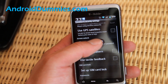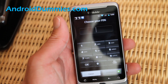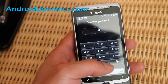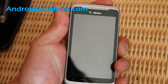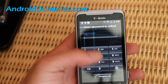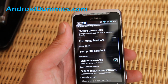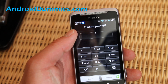So that's how you set up a pattern lock. You can also go back to Change Screen Lock and use a PIN. Let's say zero-zero-zero-zero. When I turn the phone off and turn it on, it's going to ask me for my PIN — zero-zero-zero-zero — to unlock.